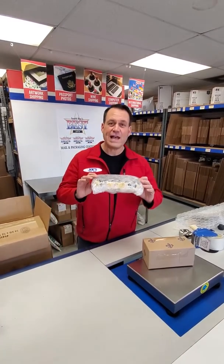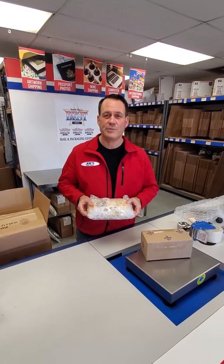Hi, Joe here from Joe's Postal Center in Redondo Beach, California, here to talk about boxes, box quality, and double boxing. First, you've got an item that's fragile and you want to make sure it gets there in one piece.